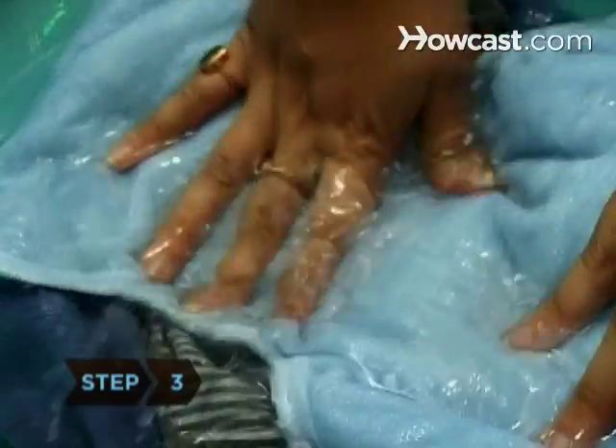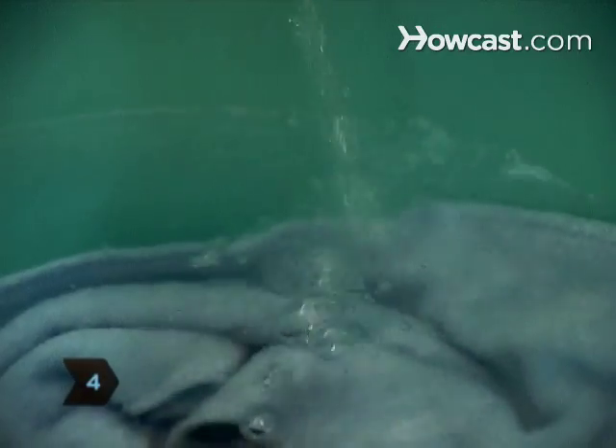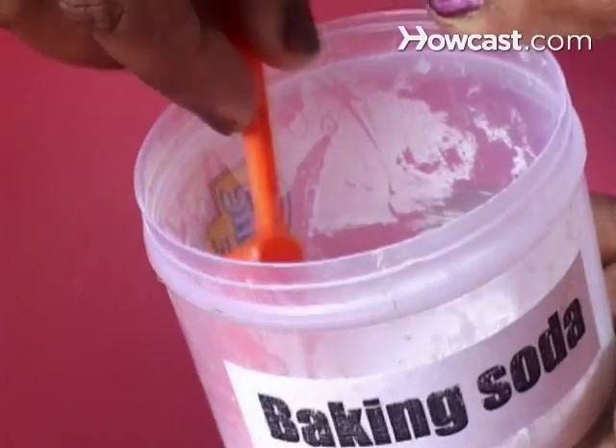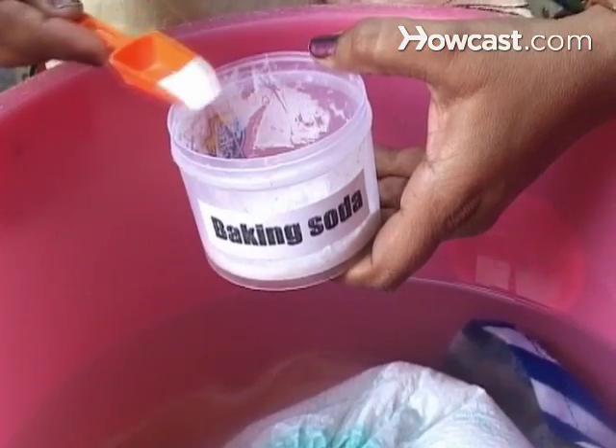Step 3. Pre-wash diapers in cold water to remove loose particles. Step 4. Wash the diapers in warm or hot water using half the recommended amount of laundry detergent. Add baking soda to remove the smell of urine and whiten diapers.